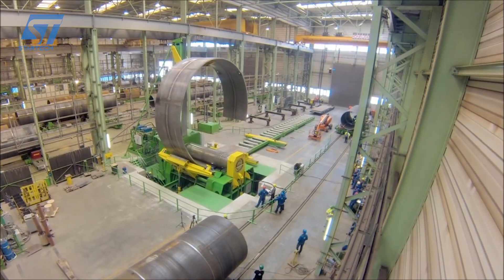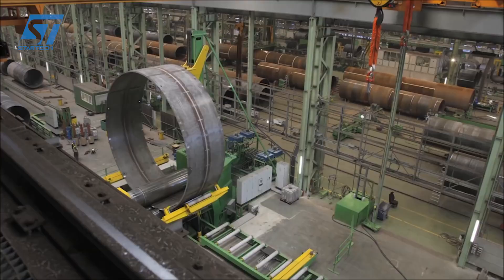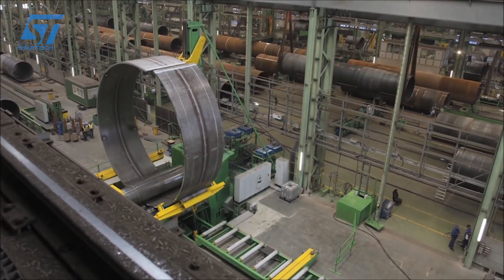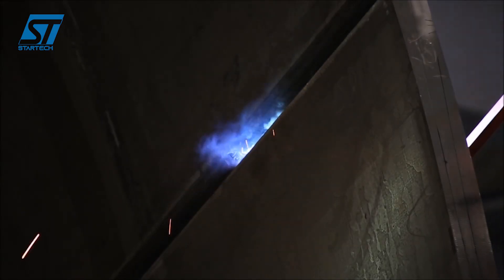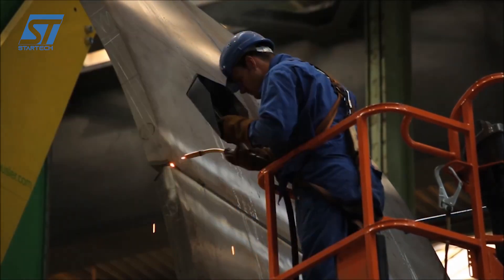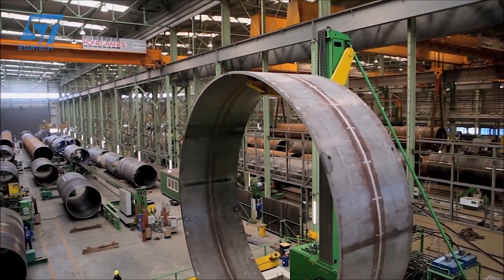The rolls can be adjusted to create different radii and shapes, including cylindrical, conical, and complex geometries. The VRMHY is equipped with the Advanced BEN Tronic Control System, which uses integrated artificial intelligence to optimize the bending process. This system allows for precise control of the roll positions and pressure, ensuring high accuracy and repeatability.